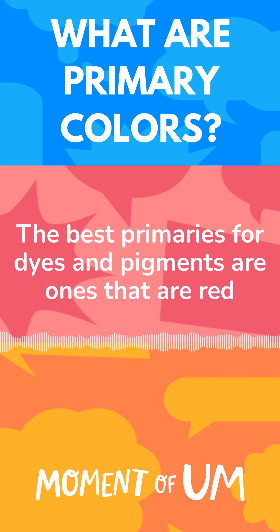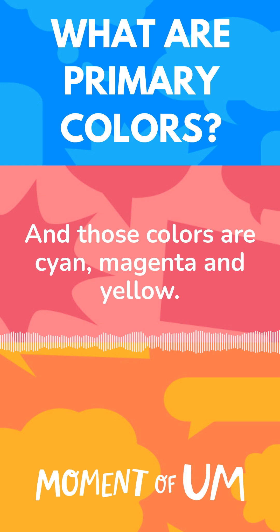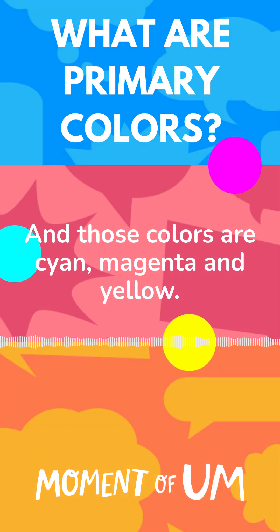The best primaries for dyes and pigments are ones that are red absorbing, green absorbing and blue absorbing. And those colours are cyan, magenta and yellow.